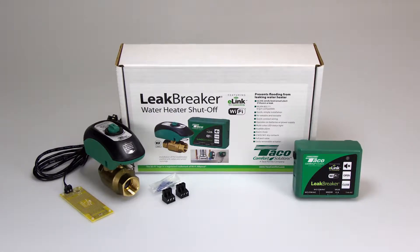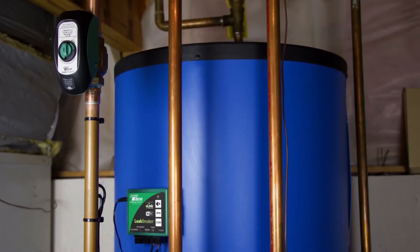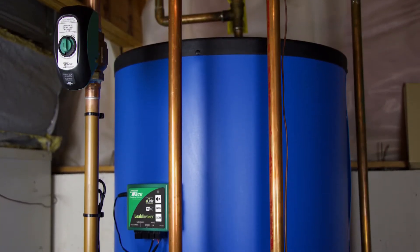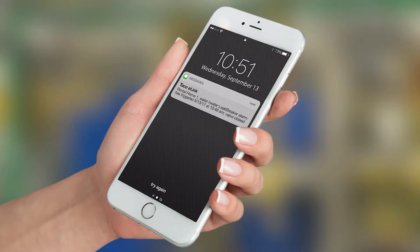Tayco's Leak Breaker, featuring e-link connectivity, stands guard against flooding from catastrophic water heater failure by using advanced technology and the power of the internet to bring you protection and peace of mind.